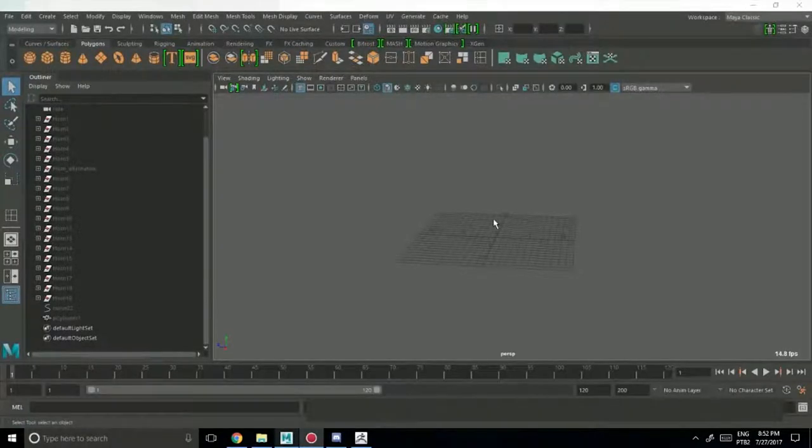Hello everyone. Here's some ideas for you folks wanting to make some horns through the Extrusion Through Curve method in Maya. I want to make some horns for ZBrush to make a female demon character — sculpting and such — and it's much easier to use Maya to extrude through using this method and this workflow.